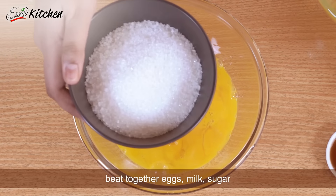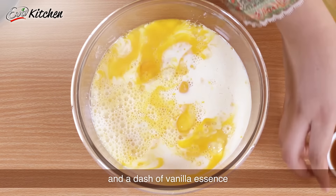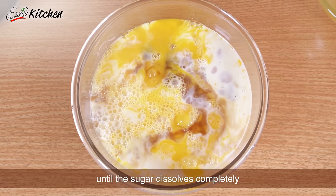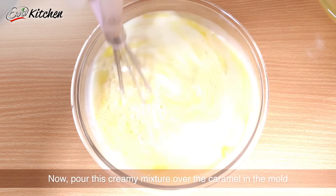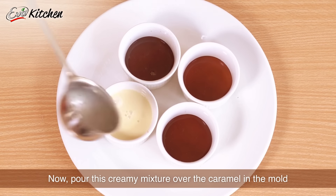In a pot, beat together eggs, milk, a cup of sugar, and a dash of vanilla essence until the sugar dissolves completely, and bring to a boil. Now pour this creamy mixture over the caramel in the molds. Remember, do not mix or stir it.